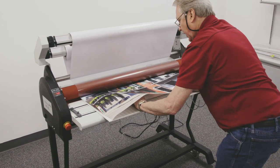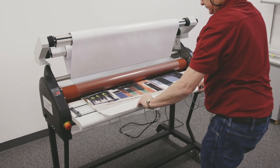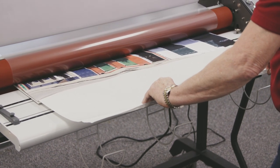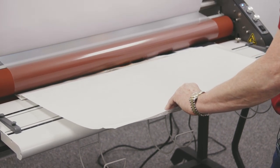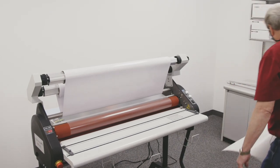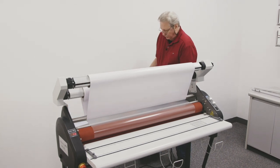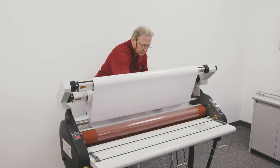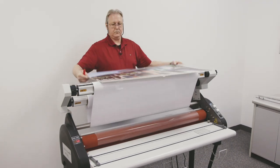Now I want to make sure that I keep pulling that liner. I don't want that to go into the machine, otherwise it's going to end up ruining the print. After it clears the machine, release the foot pedal. Come around to the back side, cut that film off, and there's our print.